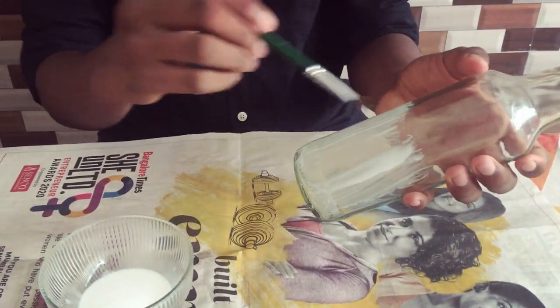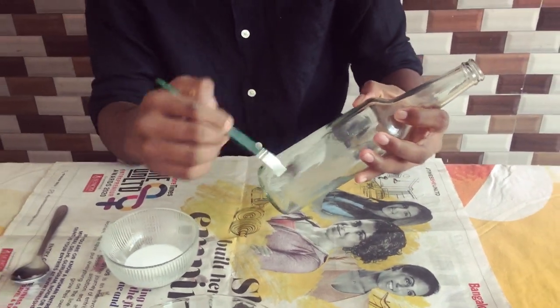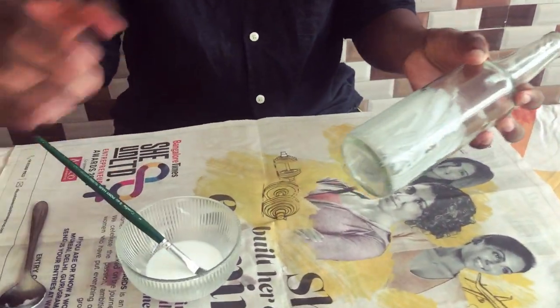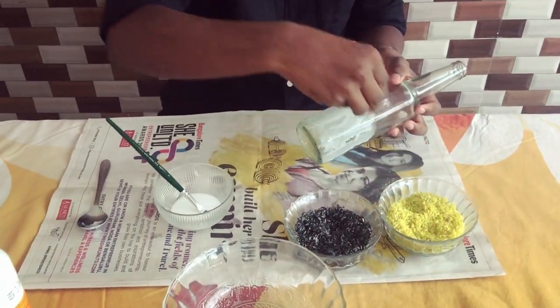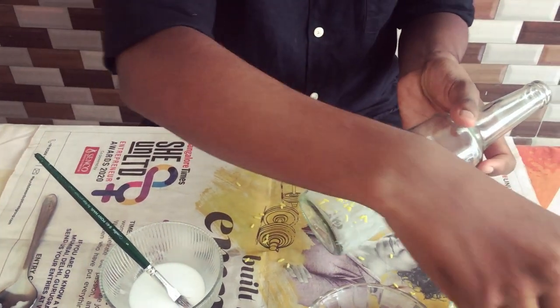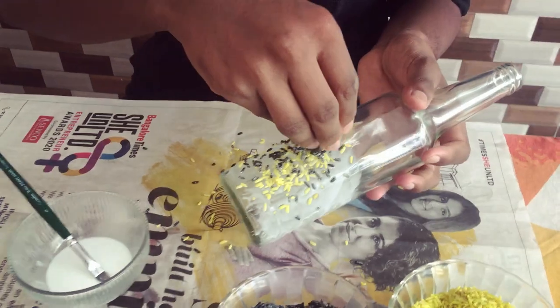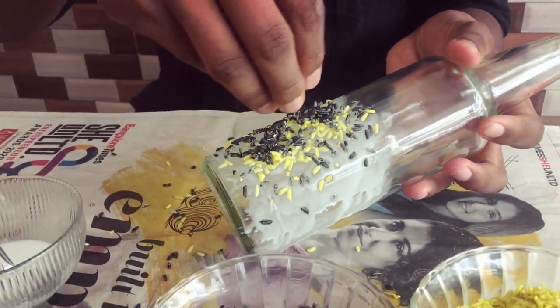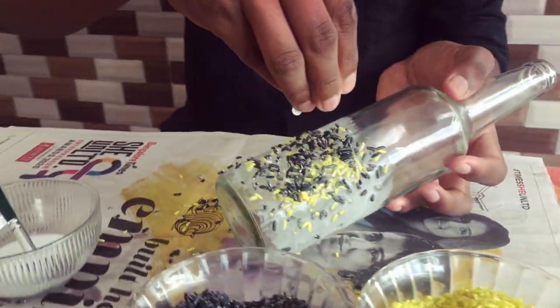I'm going to apply the first coat of gum. You can put some top-down — we just have to show it a little. We need to put it in the top of the bag. Now you can use it in the newspaper.